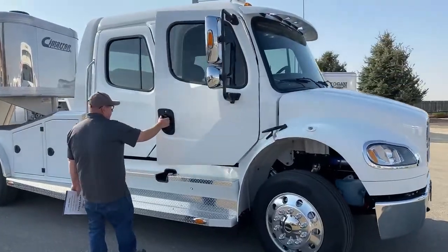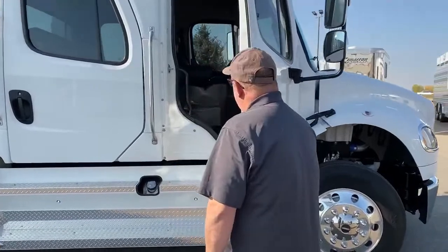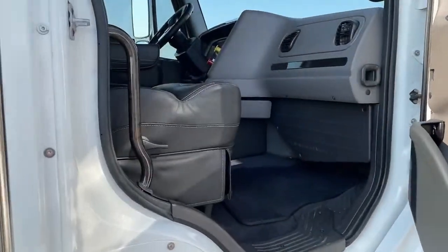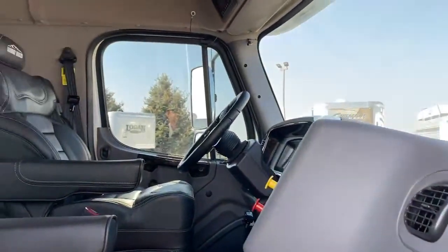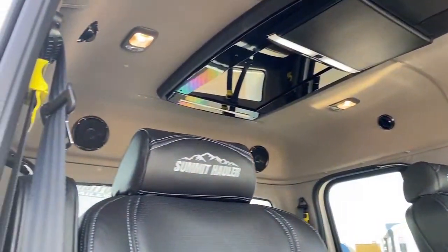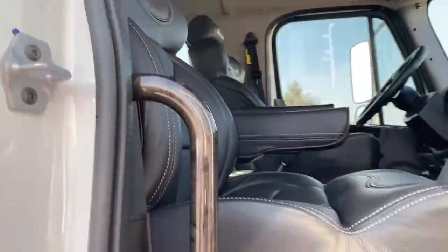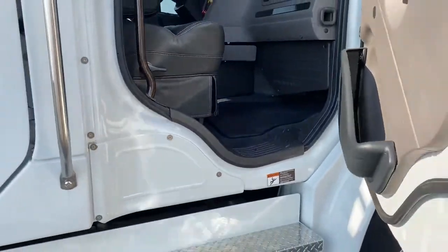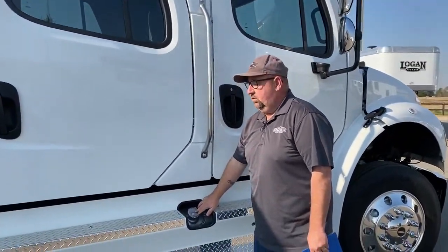As we continue to walk around, we'll take a look at the passenger seat. One thing to really recognize is just how much room is in that cab. That, coupled with the fact that we have air ride, makes a 12-hour trip basically seem like nothing. Here is our other fuel tank on this side.